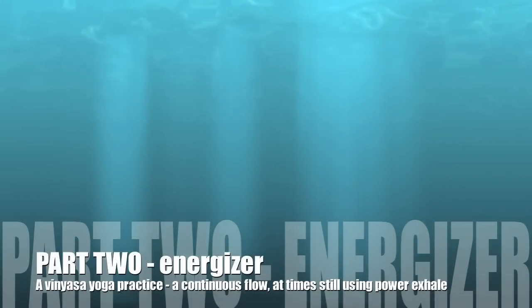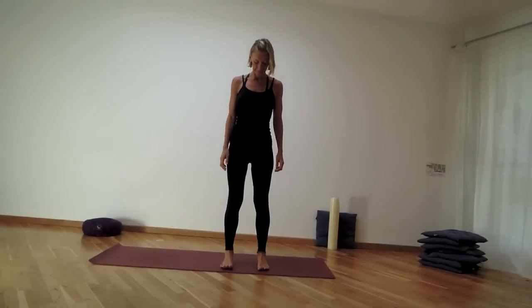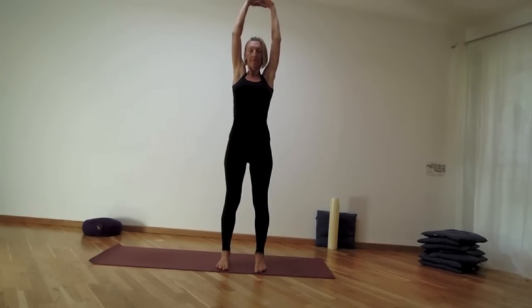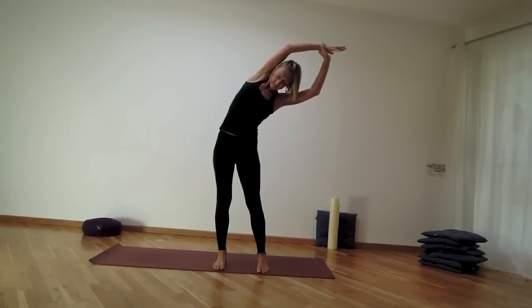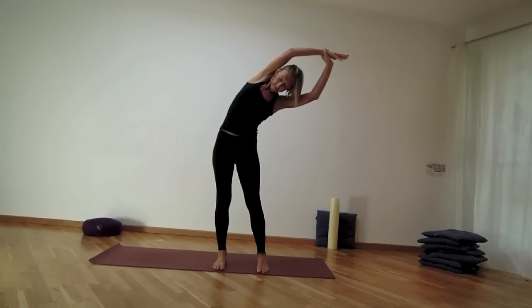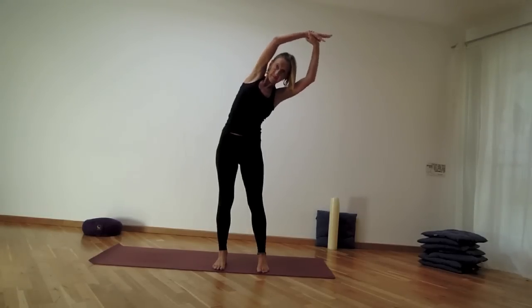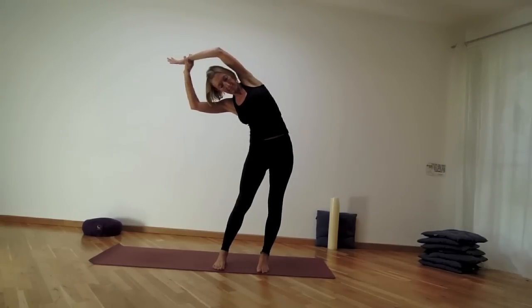If you wish to continue your practice and move on to the more dynamic vinyasa flow, come and stand to the very top of your mat with feet hip distance apart. Take an inhale, reach your hands up, ground the feet down, then use your right hand to grab the left wrist. Take an inhale and lean over towards the right, letting the left hip move out towards the left, stretching and breathing.